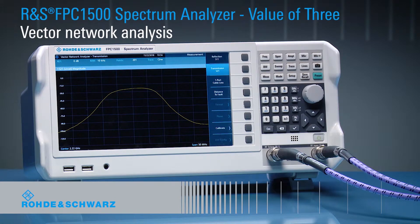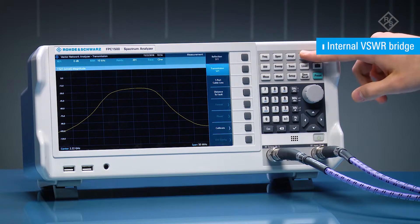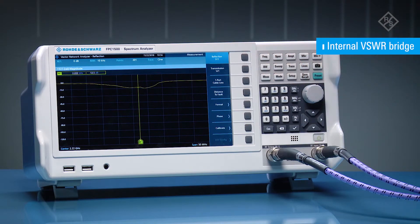The Rohde & Schwarz FPC-1500 is the first spectrum analyzer in its class to offer a built-in VSWR bridge for vector network analysis. Easily switch on the VSWR bridge for impedance testing and switch it off for other measurements. You do not need to mount, dismount, or maintain an external bridge.